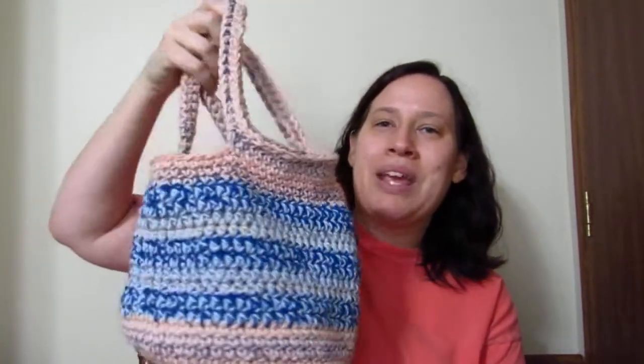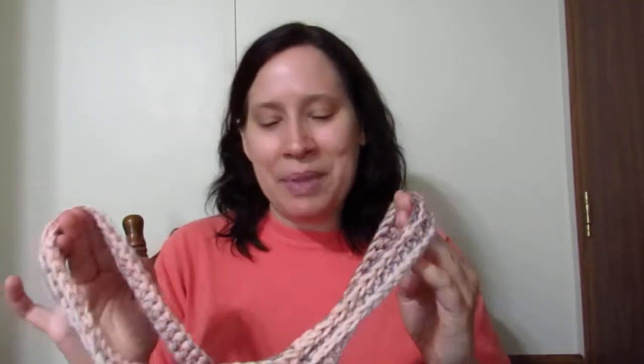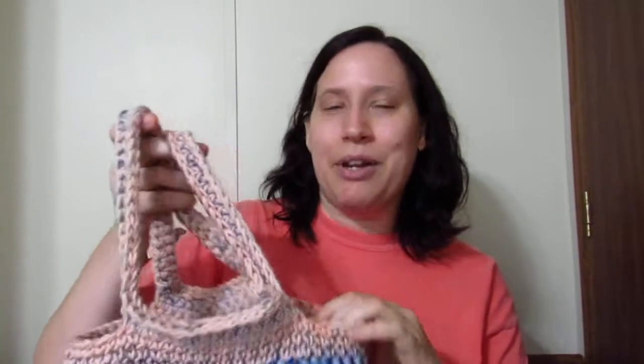I'll see if y'all can notice it. It's been a while since I actually made this bag — I made it pretty much the next day when Shannon asked me to be part of this collab. She had a little bit of a difficult time finding stuff at her Dollar Tree because it's about an hour away, so I've been waiting on this for a while. Anyway, I was telling y'all about me messing up.